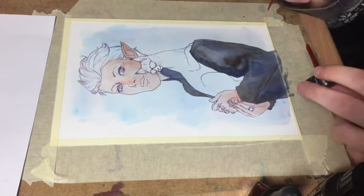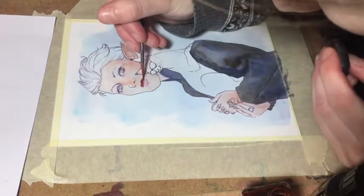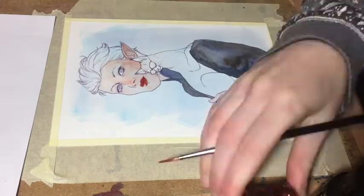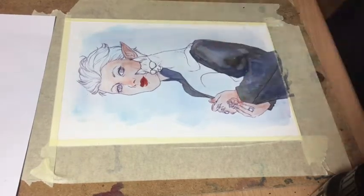I also apologize for the odd cuts that result from the camera problems. I suppose I'll try to get an actual camera if I want to record more traditional painting in the future. I'm working on the case, okay?